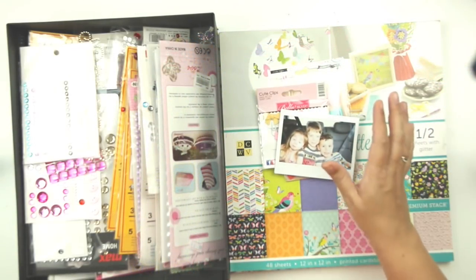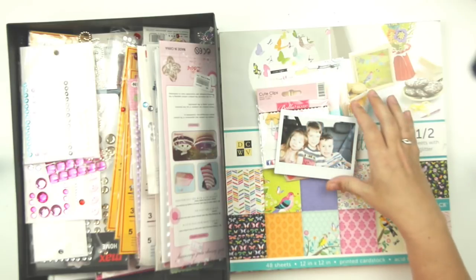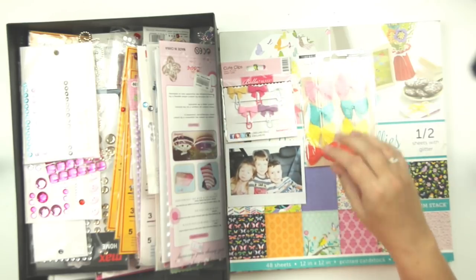Hello everybody and welcome to my channel, this is Leslie. Thank you so much for joining me today. Today is another episode of Thrifty Thursday, and I am going to tell you about what we're going to do this week.